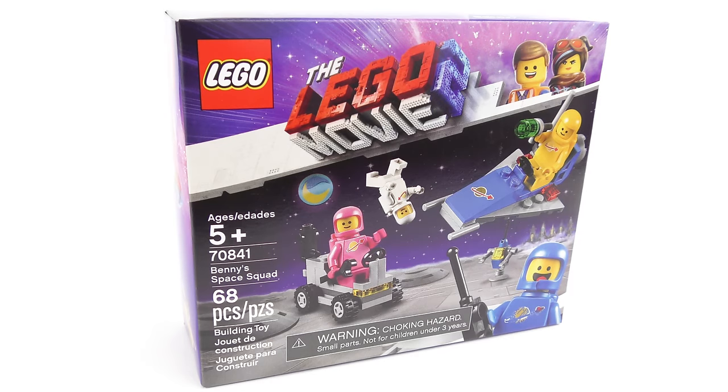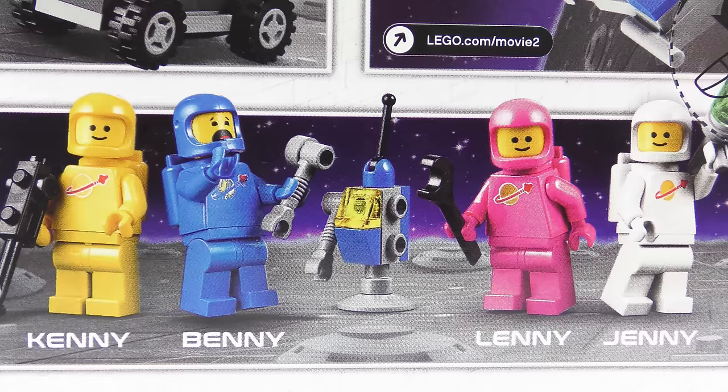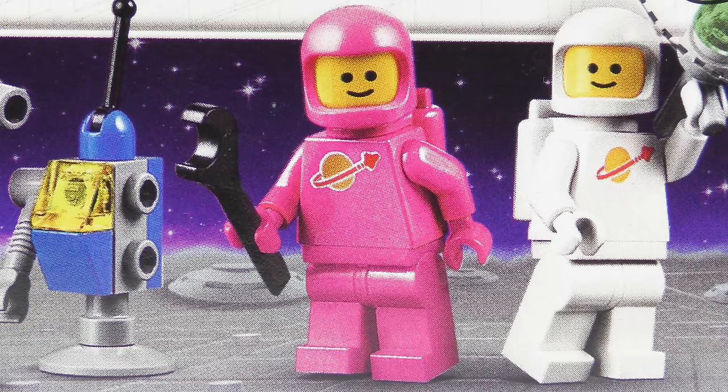Incidentally Benny does get some friends in The LEGO Movie 2. I'll be releasing a review of this set soon but this is set number 70841, Benny's Space Squad. In this set we have a whole bunch of classic style space characters including Kenny, Benny, Lenny and Jenny. This is the first time we've seen a pink LEGO astronaut and the name Lenny suggests this is a guy.